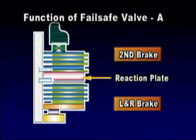Since those two brakes share the reaction plate, they cannot operate simultaneously in any case. If they operate simultaneously, it may cause automatic transaxle interlock and serious damage to the mechanical system, including the inside bearings of the automatic transaxle.